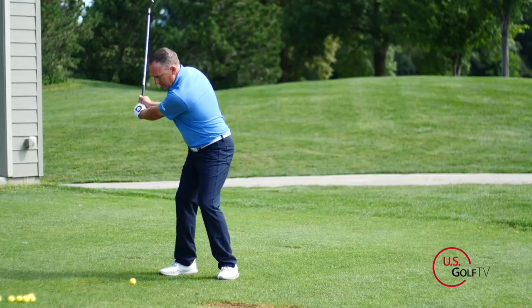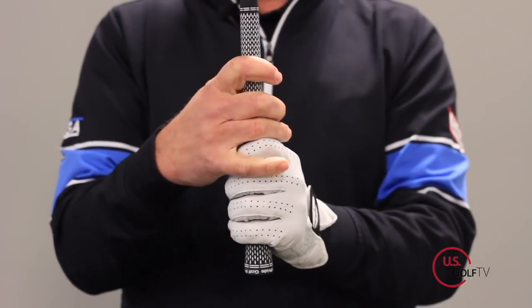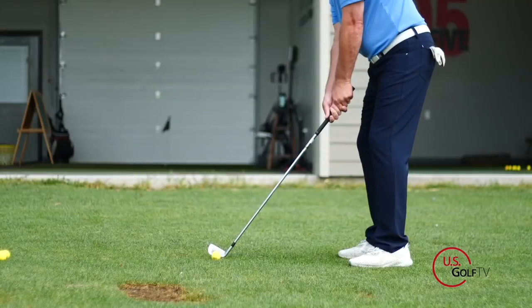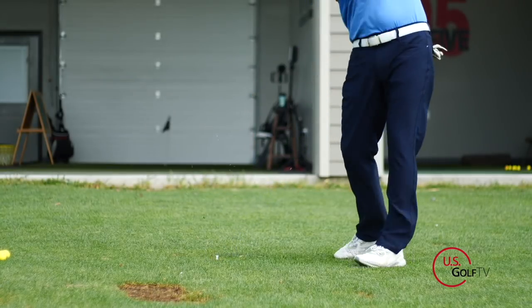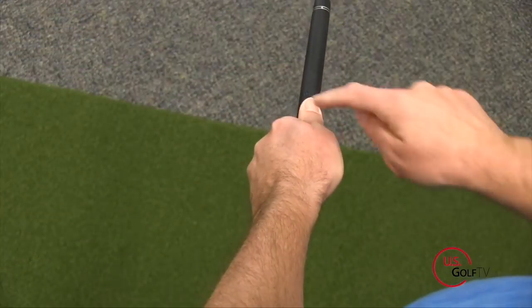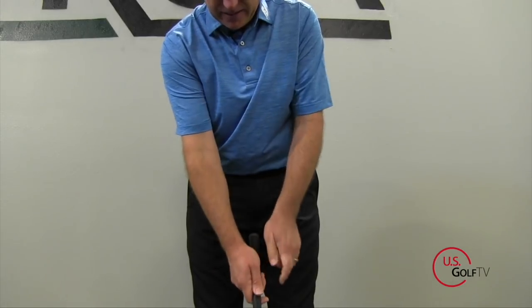Who might use the overlap grip and what are the benefits? Most golfers — most better golfers — would use the overlap grip. The benefit, in my opinion, is that it joins the hands together. The biggest mistake people make with the grip is they get their hands separated. In the overlap, because the pinky rests right in there, the hands are nice and together, so my right hand can cover my top thumb nice and easy. Also make sure that you feel like the club is in your fingers. Check out our website at usgolftv.com for more in-depth articles on the grip.